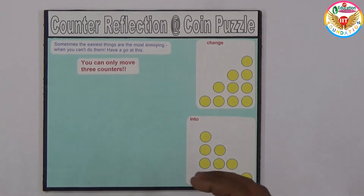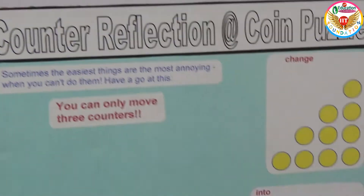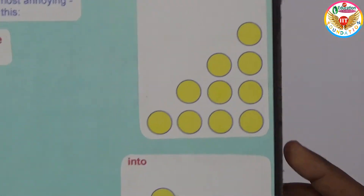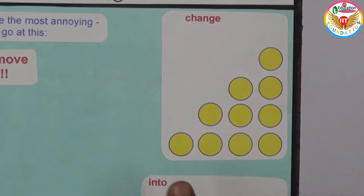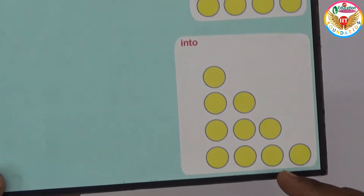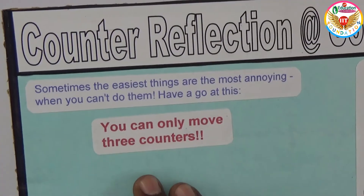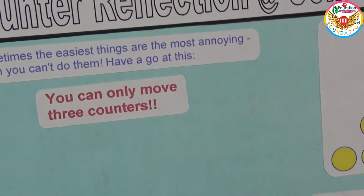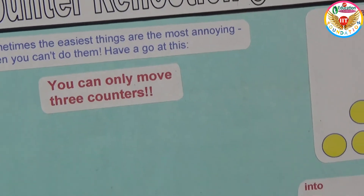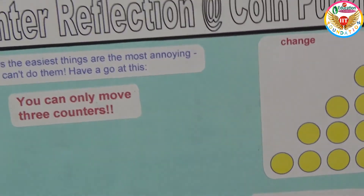Welcome to the educational channel. In this video I'll show a coin puzzle called the counter reflection. If you observe the question, we need to keep the coins in this way first — 4, 3, 2, 1 — and we need to convert them into a reflection. You can only move three counters, so only three steps.